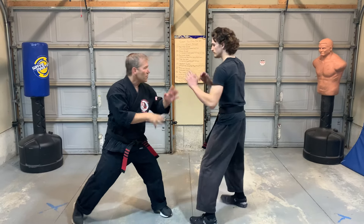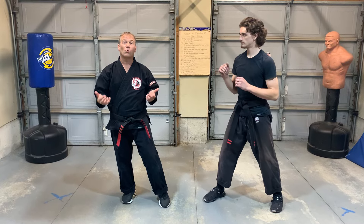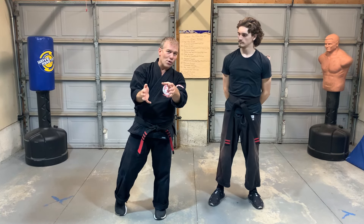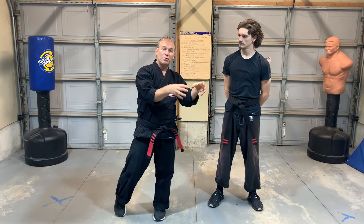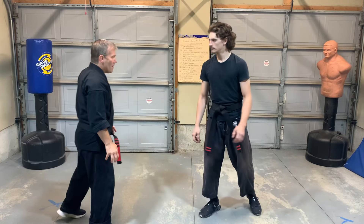We're continuing with the green belt freestyle techniques. The yellow, orange, and purple freestyles are always left foot to left foot. In blue we go right to left, and in green we go right to right. In green, we go back and incorporate the orange, yellow, and orange together — the orange, purple, and blue freestyle again, but in a right-to-right scenario.